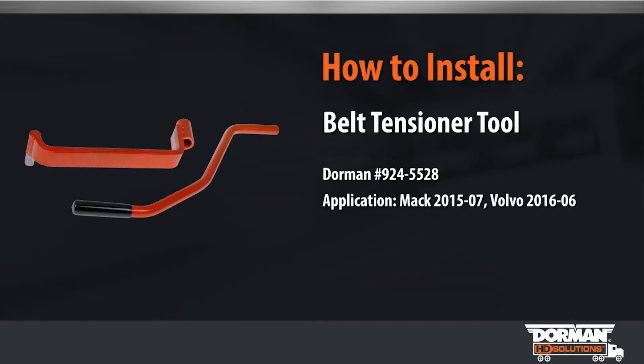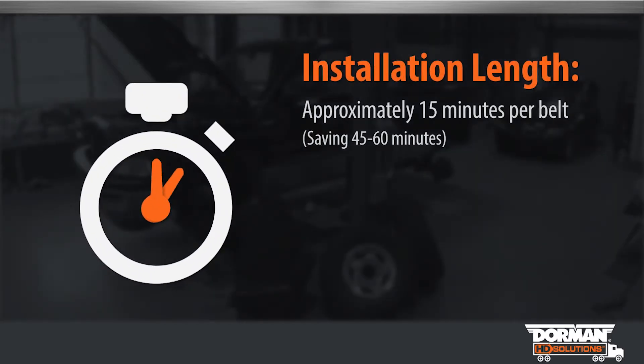Welcome to Dorman Products belt tensioner tool video. The complete installation will take approximately 15 minutes per belt.